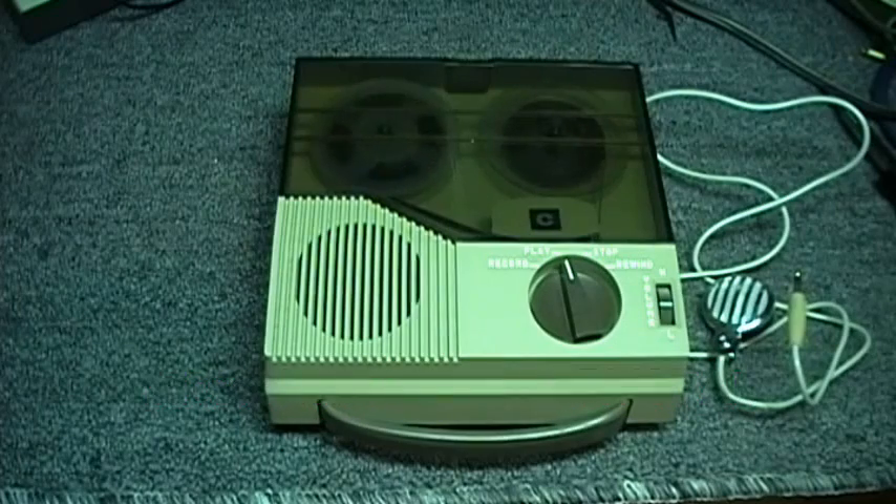This is the C, model FT-66, rim drive, DC, 3-inch, portable reel-to-reel tape recorder.